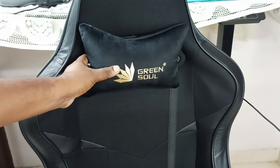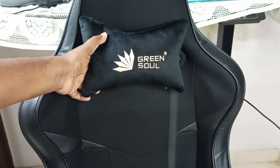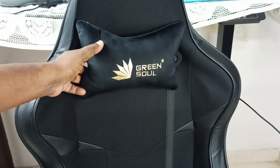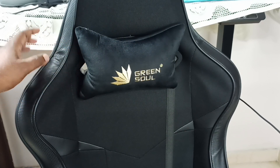Hi friends, this video shows how to remove the head pillow of this Green Soul Monster gaming and work-from-home chair. Please don't forget to subscribe to this channel, and please like and share the video.